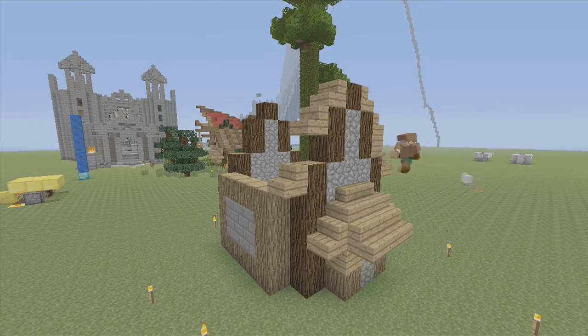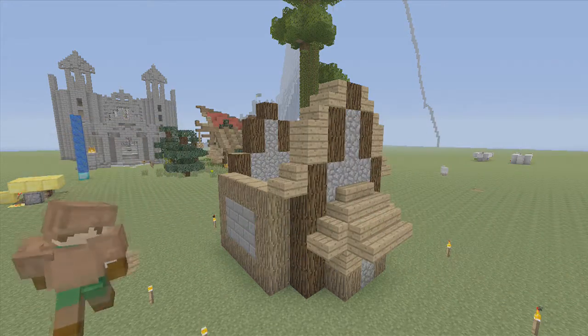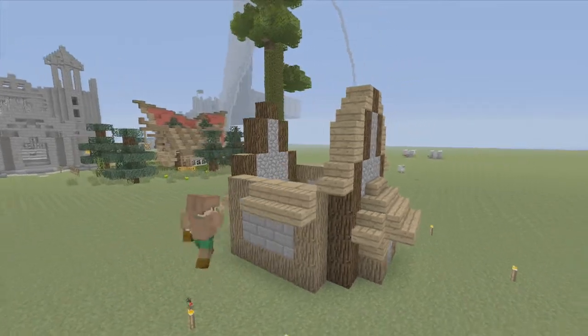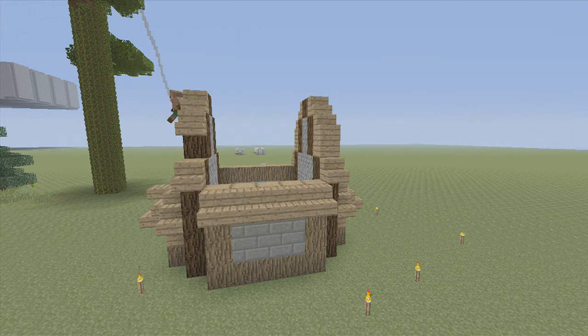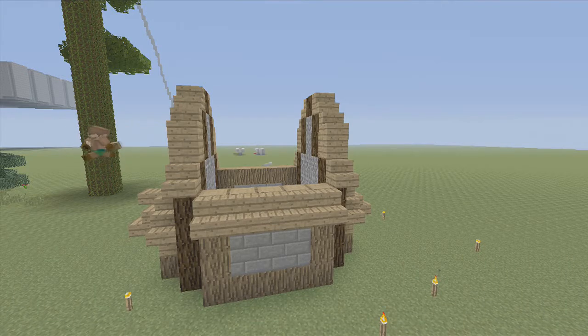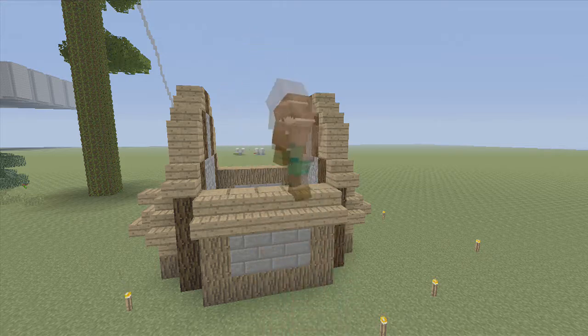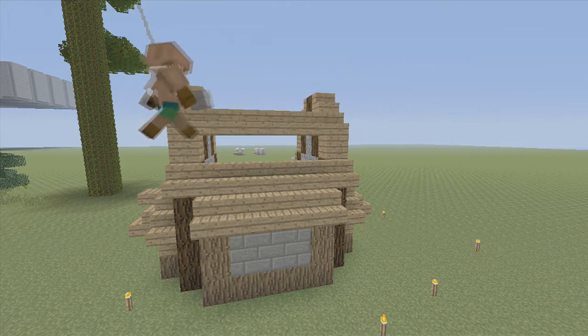Fill in this space with some oak wood planks. Now, on the sides, we're going to go on the very top of the block and go all the way across. Repeat what we did on the other side. Planks and stairs on top of the spruce. Do the exact same thing on the other side. Filling in the roof - there's not much to say about that.